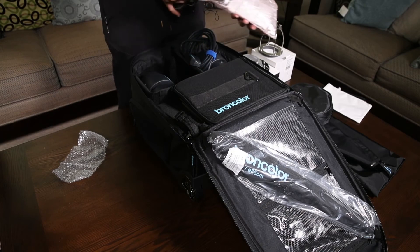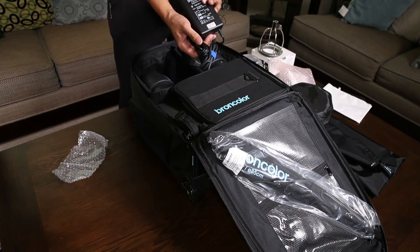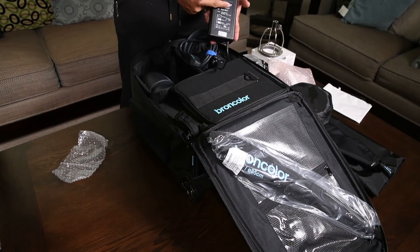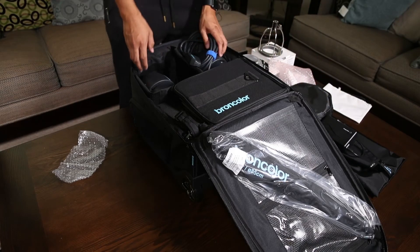This looks like the charger. Nice. There's nothing really special about it other than it says Broncolor, which probably makes it cost ten times more than it should.